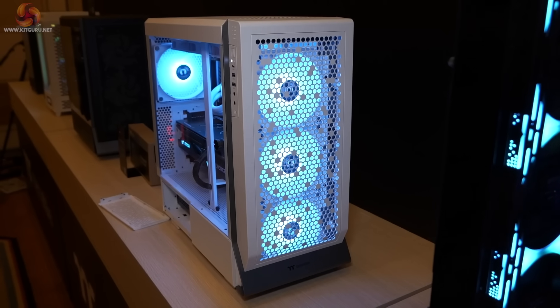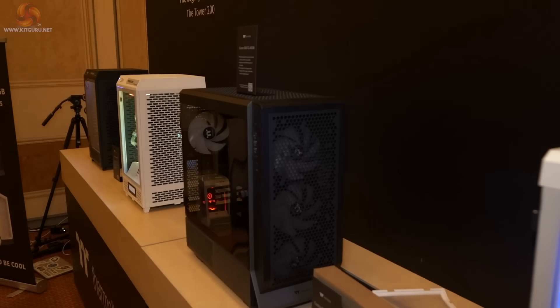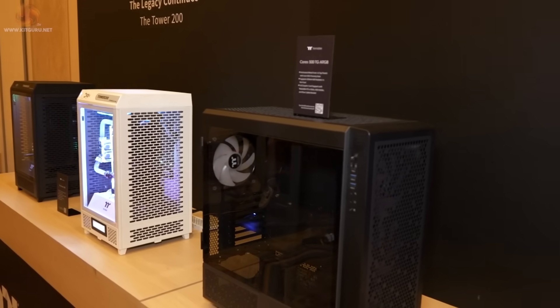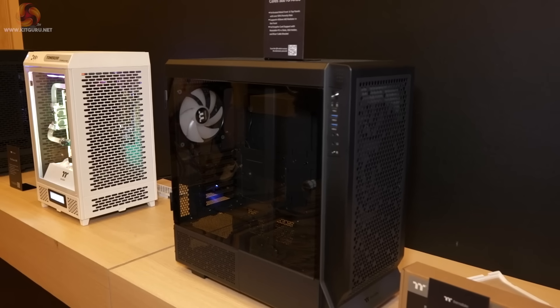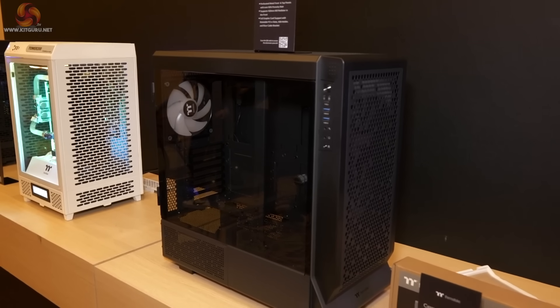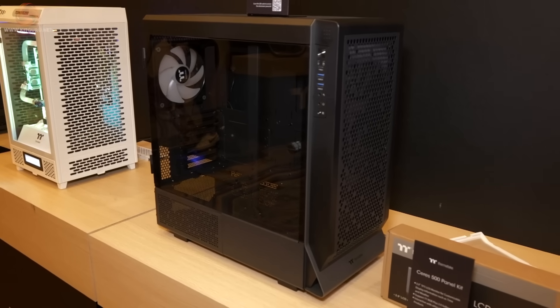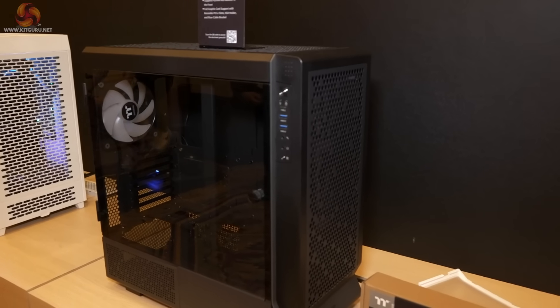Certainly not boring. And here we have the Series 500 TG ARGB in black, though there's nothing inside it at the moment. There is actually a build we'll see later using this case — it looks very smart.